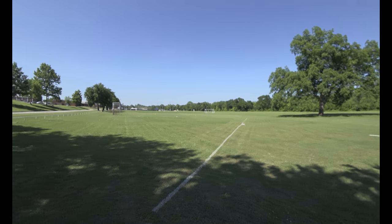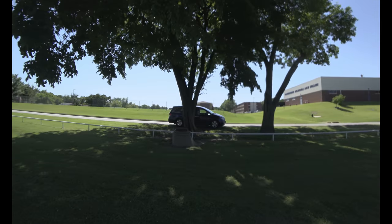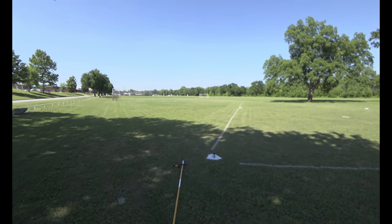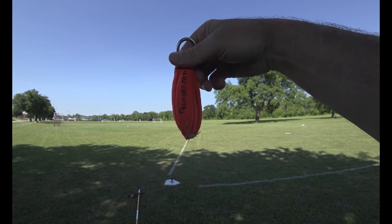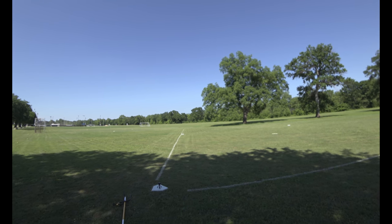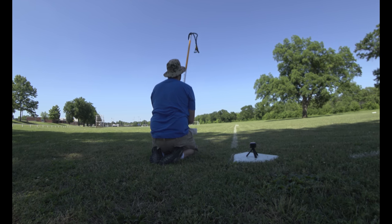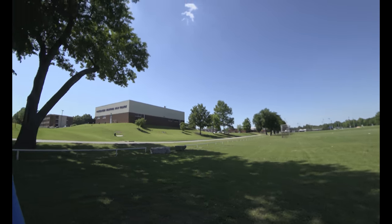Look at this wide open field — beautiful day. By the way, do you know what premium parking is in Oklahoma? Shade. We are going to shoot from here and I'm just gonna pace it off. I know this isn't scientific, not even close, but I'm just gonna be shooting the bag — a nine ounce bag. I'll shoot it, lay the stick down so I don't attract any attention, and then pace it off.